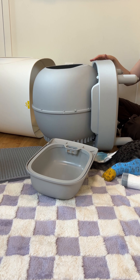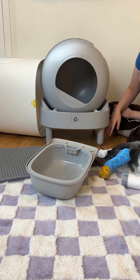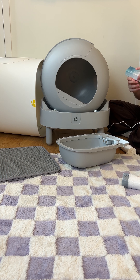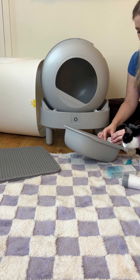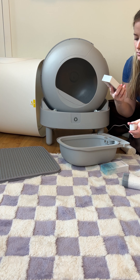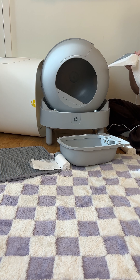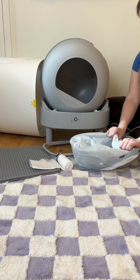My cats were super curious about this litter box immediately. One feature that is so unique and that I'm loving is that you can remove the top of this litter box. At first I was like, why would that be a cool feature, but it's because it makes it so much easier to add fresh litter when you need to.